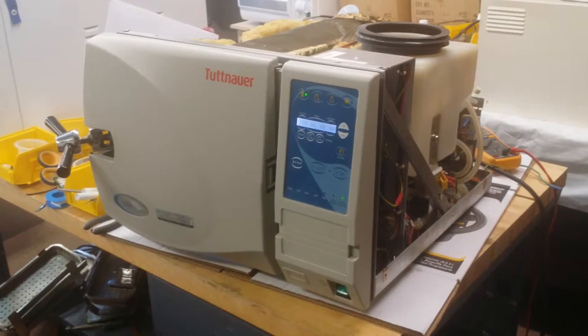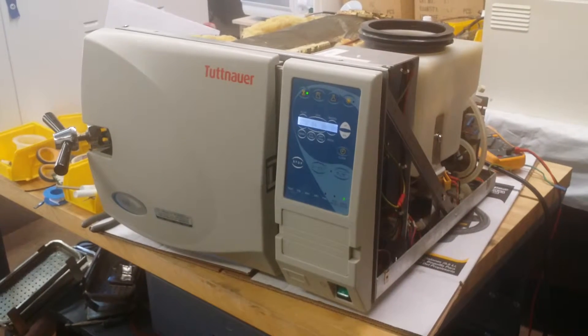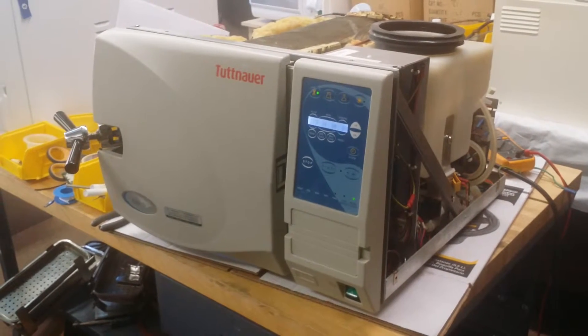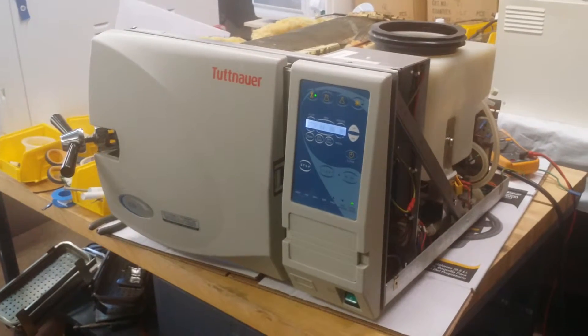This video shows you how to repair a 2NAT sterilizer. This sample machine is the 2NAT EZ series, EZ9. EZ9 and EZ10 are very similar — the difference is mostly the chamber size.